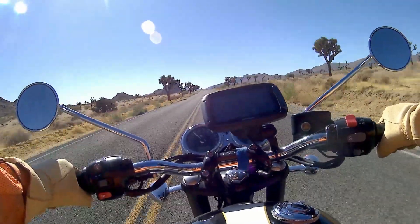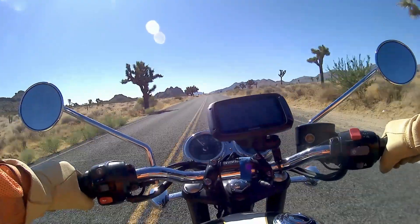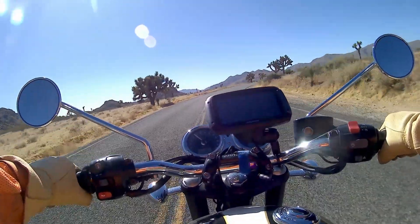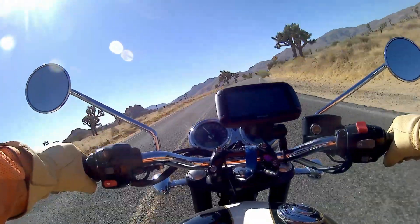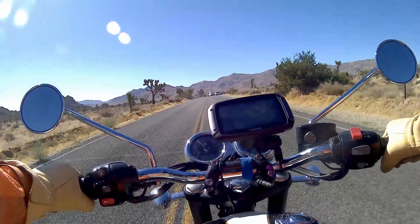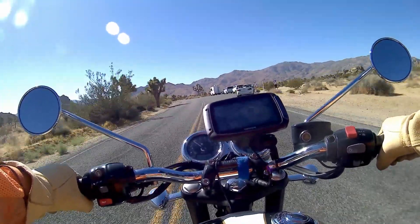In terms of riding it for sightseeing, I'm hopping on and off the bike constantly. It's quite a physically small bike, which makes it very easy to maneuver and park up — just jump off at the side of the road, have a little explore, take a few photographs.